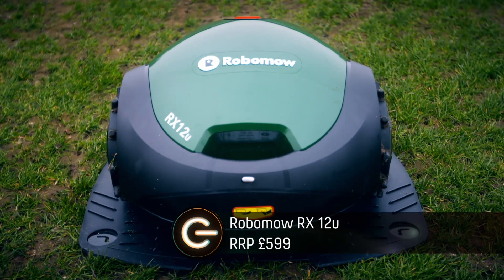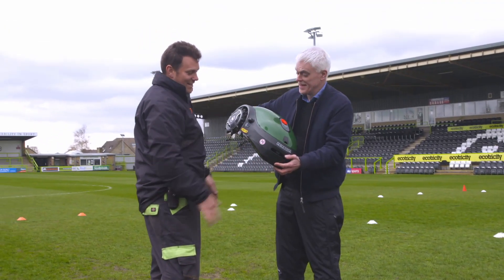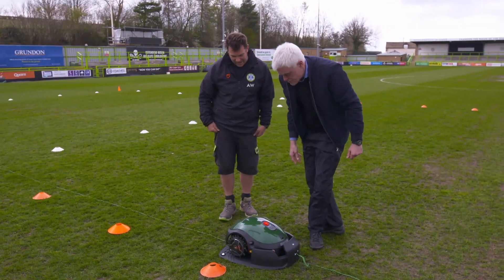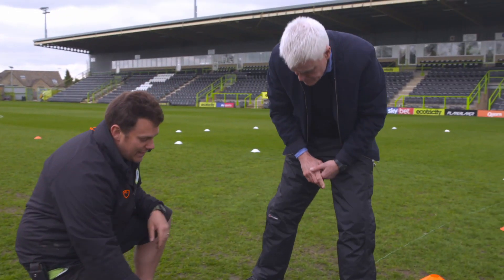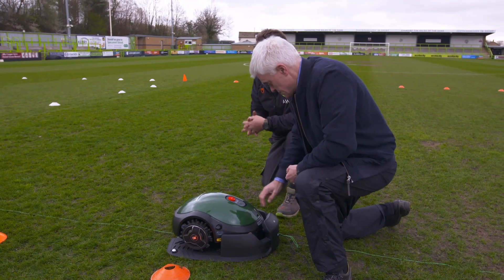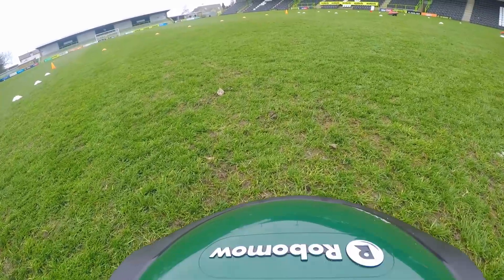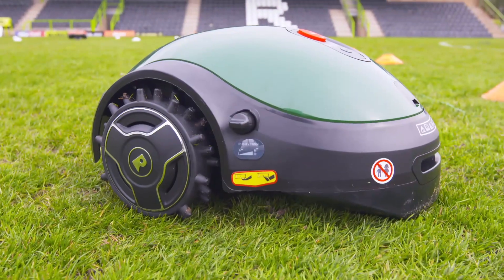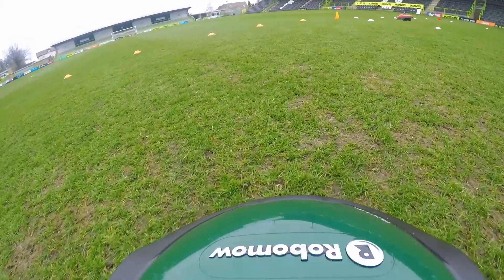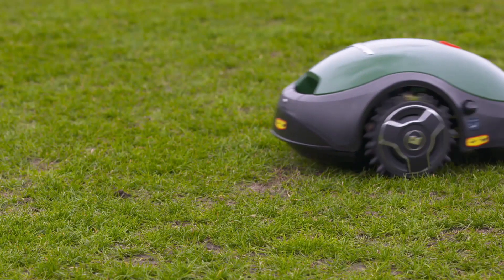Next, the Robomo RX12U. It's definitely the cutest of the robotic mowers. It has no screen — just simple buttons, an on button and a go button. This compact mower weighs just seven and a half kilograms and will cut grass for an hour and a half on a full charge. It has an eco mode to save energy and an edge mode to trim the borders of your garden.